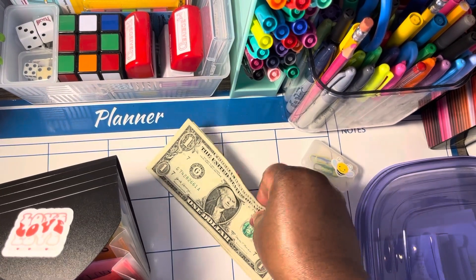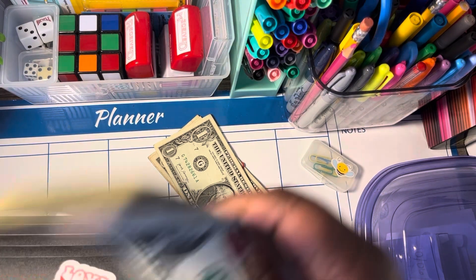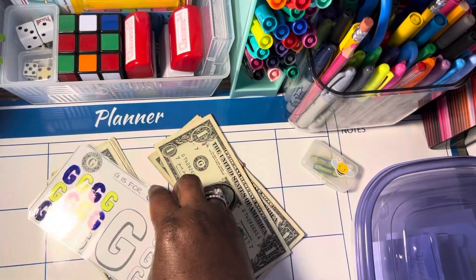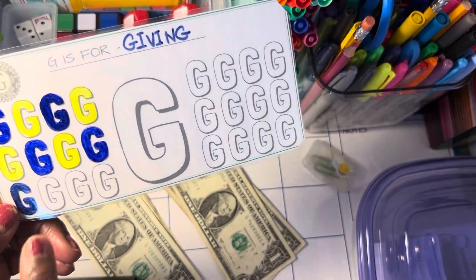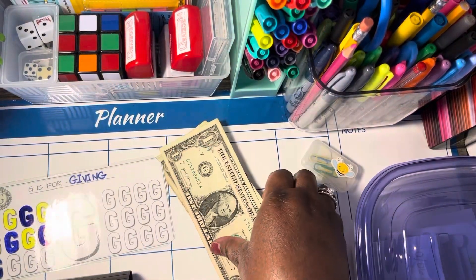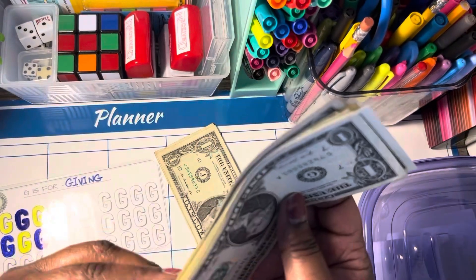We have a G — I think we only have one G. G is for giving. I'm not sure if that color is right, but we should have nine for G. One, two, three, four, five, six, seven, eight, and nine — exactly nine.